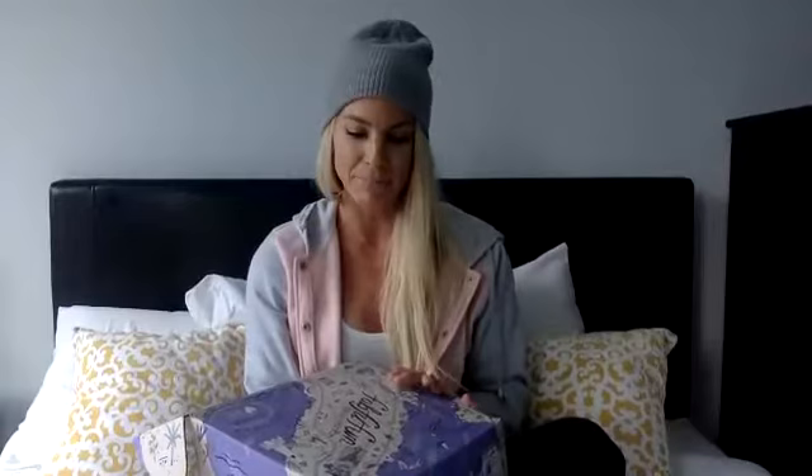Hi guys! I'm so excited to partner with FabFitFun. I just got my summer box, so I'm so excited to show you guys. This is my first Facebook Live on my own page. I'm actually really excited to see how this goes, so bear with me.